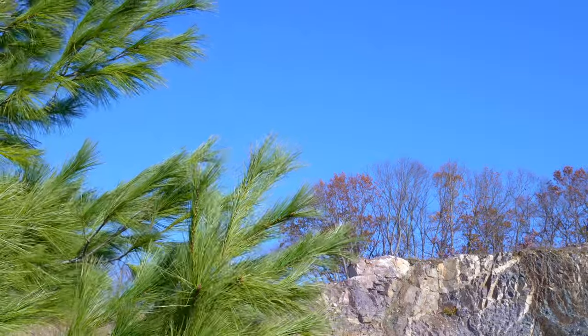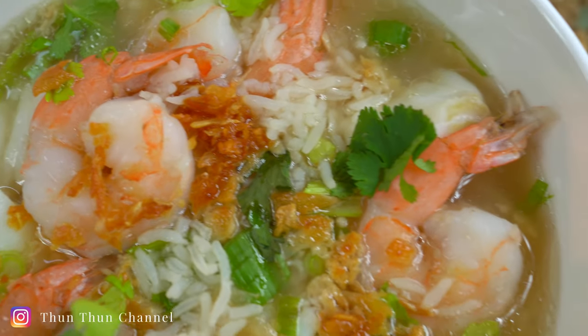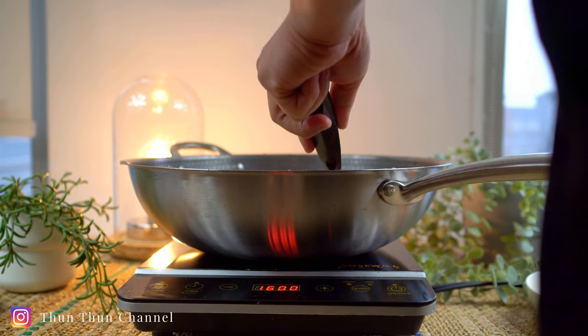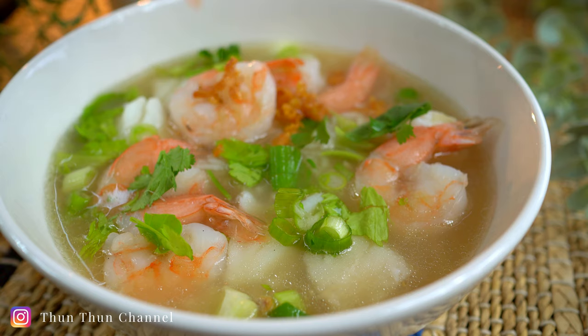Welcome back. In this chilly weather, I'll be making an aromatic rice soup with fish and shrimp — a light and comforting Thai breakfast known and enjoyed by many. Let's get started.